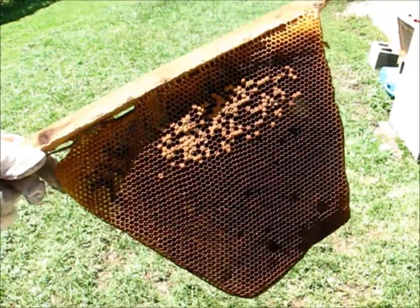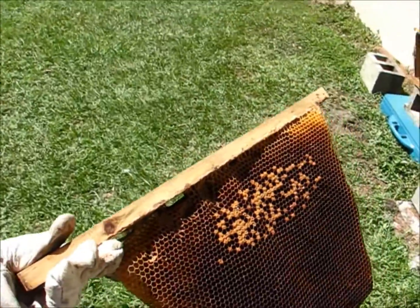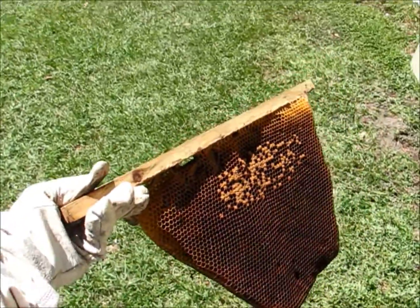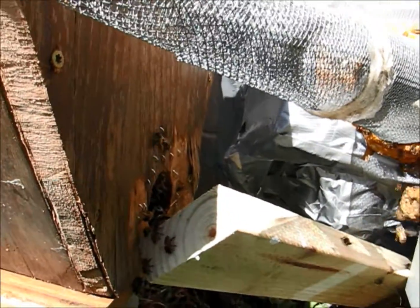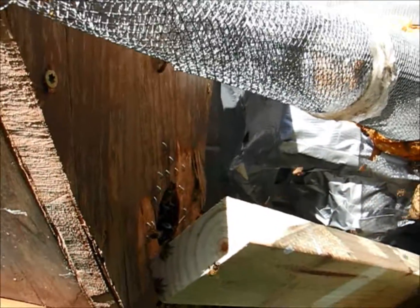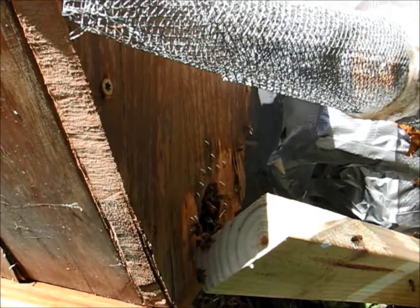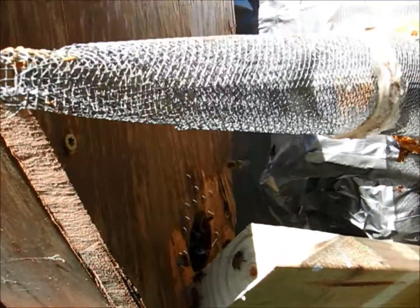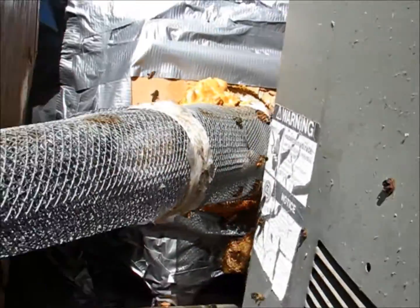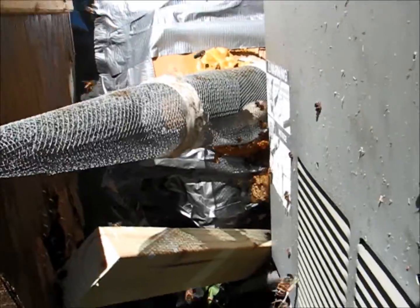I'm going to put a little bit of eggs and brood in here — not much, but that's the best I could do with what I have right now. There's already bees going in the hive. I already had miscellaneous comb hanging in there for guides, and I've got the brood, and hopefully enough eggs are in there so they can make a queen. I'll come back and check in probably a week or two to see what's going on.